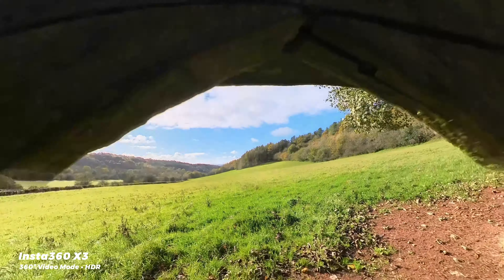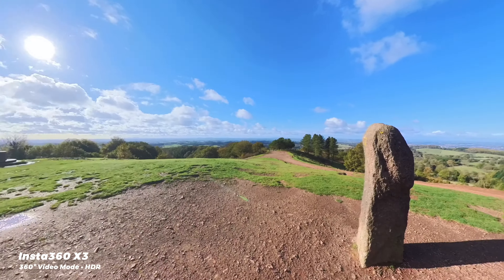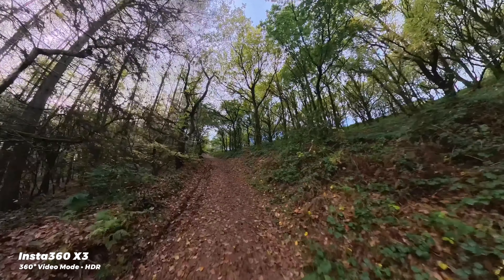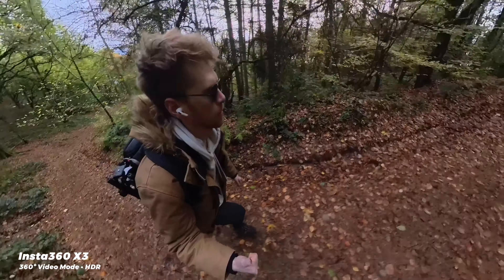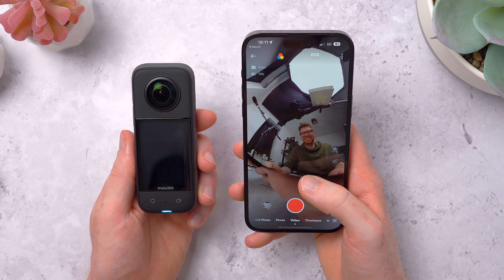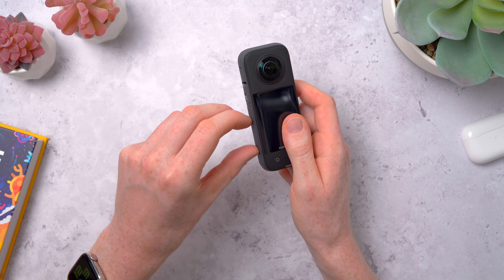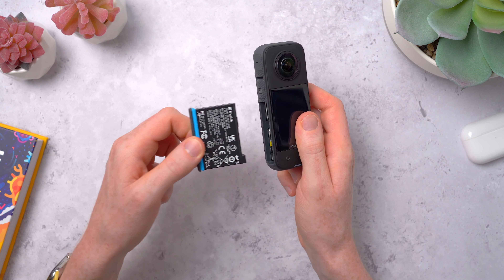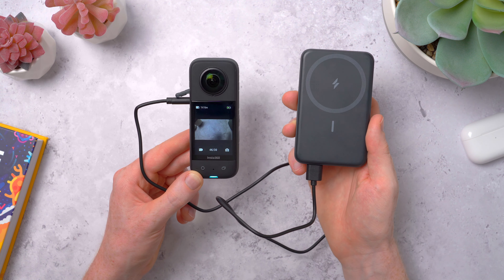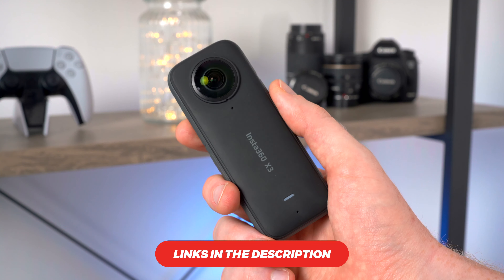Is there anything I don't like about it? Honestly not really. The footage from the X3 definitely looks best outdoors with lots of light, which is where you'll probably find yourself using it most anyway. It can look a bit noisier in lower light but it's still usable. The battery does only last 70 to 80 minutes on a single charge while recording, but the battery is removable so you could pick up some spares or just connect this up to a power bank and record while it's charging. Other than that, I think this is the most versatile camera I've used and the most fun I've had with a camera in quite a while.